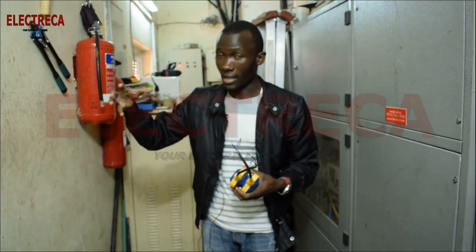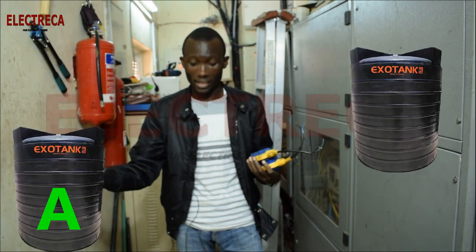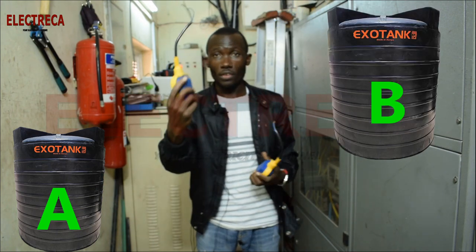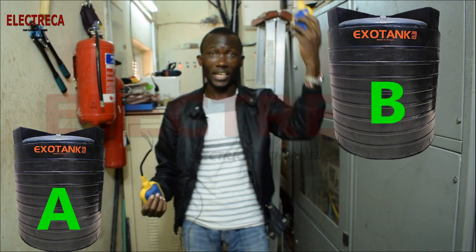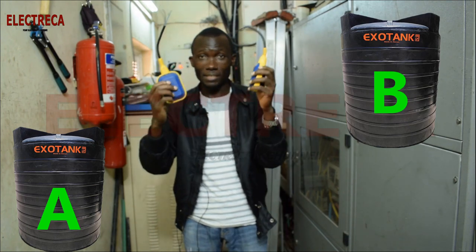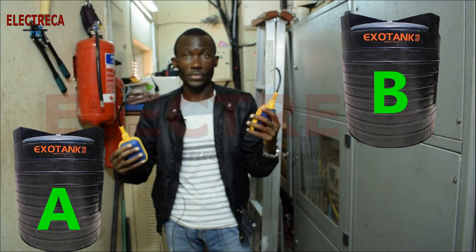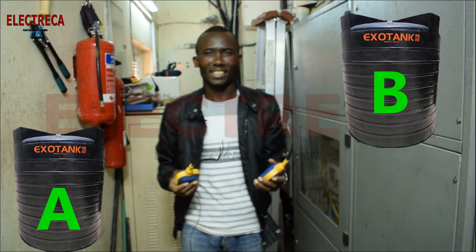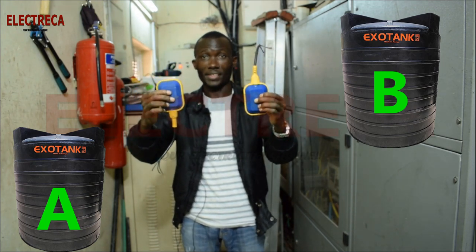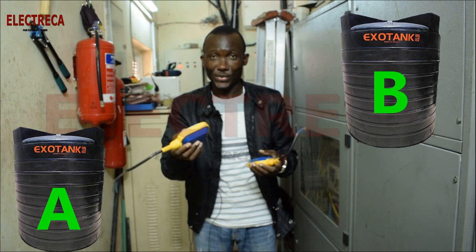Let me give you an example. Let's talk about a surface tank setup. You have Tank A on the ground and Tank B which is the overhead tank. You place one float switch in Tank A and one float switch in Tank B, and you connect these float switches in series so that they work in tandem with each other. When connected in series, one will be upright and one will be inverted, and they will both be closed.